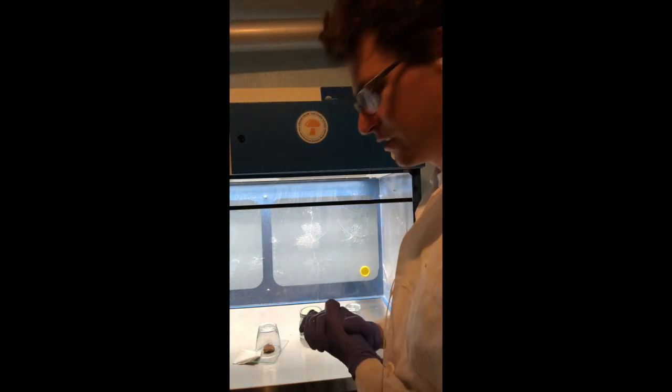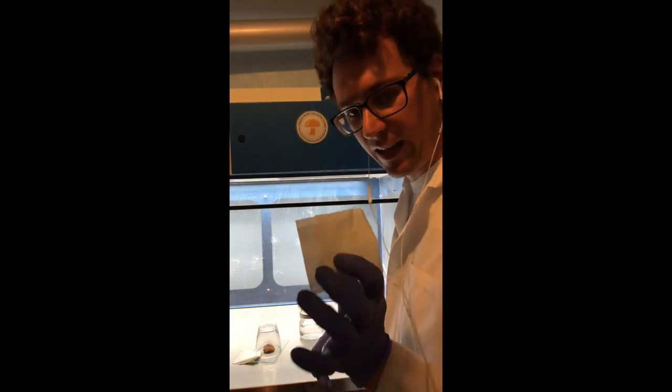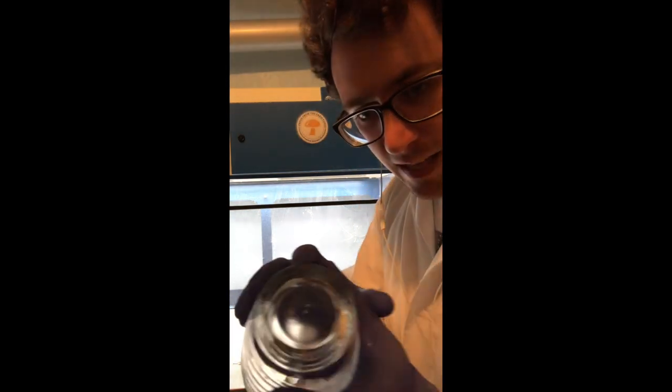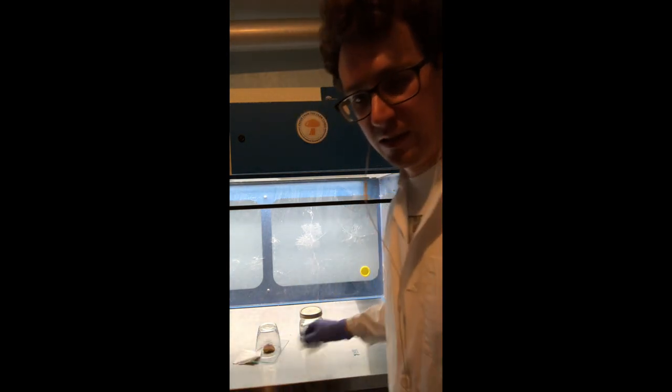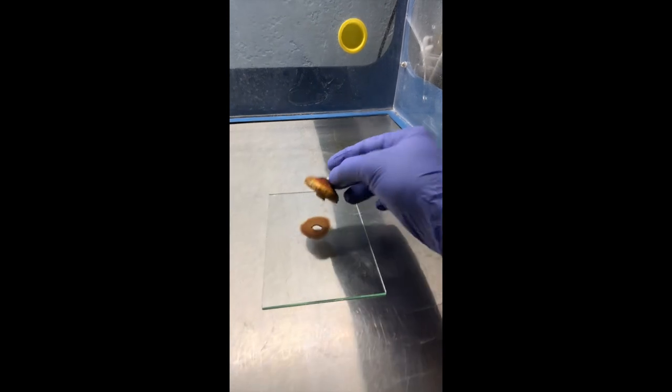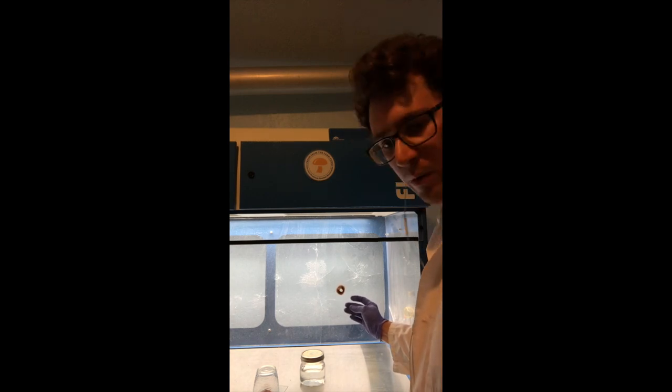This is one of my favorite parts about making spore prints — getting to look at the spore print. We'll start with this cap here. You can see the paper towel is dried off, but the top of the glass still has some condensation, so that was the perfect atmosphere for the mushroom to drop the spores. Let's get a close-up — oh yeah, that is a beautiful looking spore print! The mushroom gods delivered. You can see it's a really nice dense spore print.